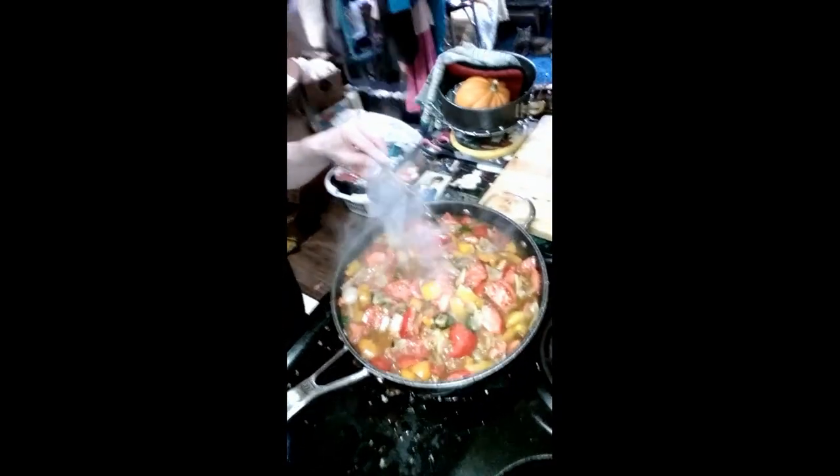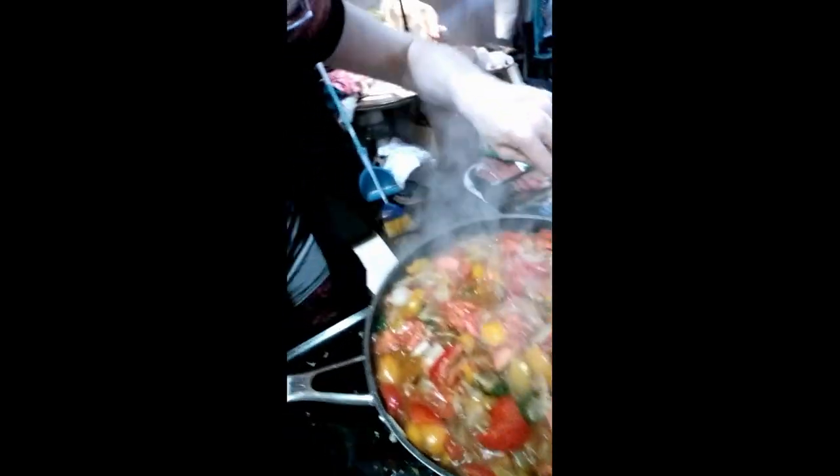Look at this salsa now. Some vegetarians would love this salsa. I hope you enjoyed this little video with me and I hope you make that salsa too one day. God bless you all out there. Bye!